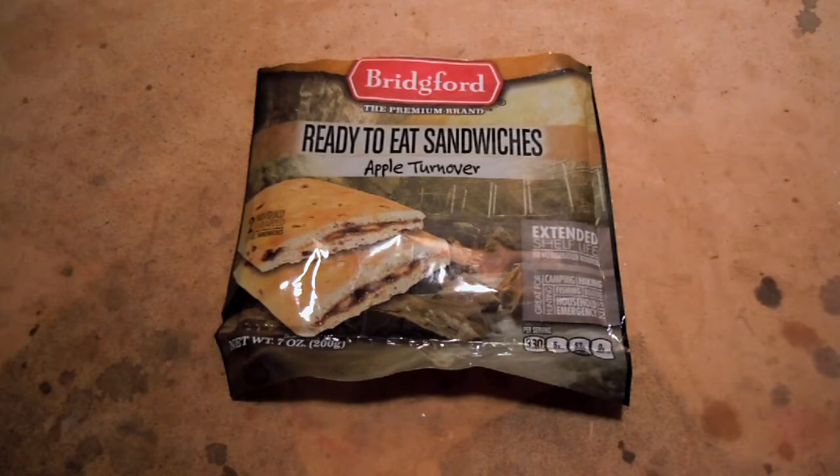And today, as Americans, we should all look back and recognize the sacrifices of many, many people who have built us up into this great nation that we enjoy today, where our freedoms are so abundant. Just can't thank you enough.